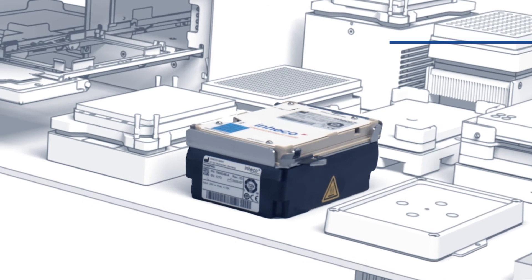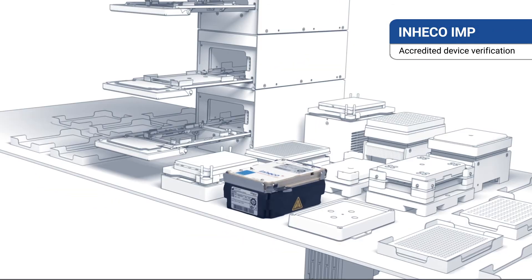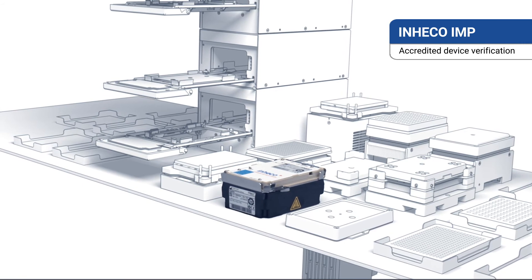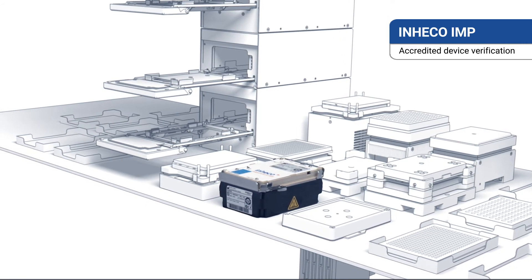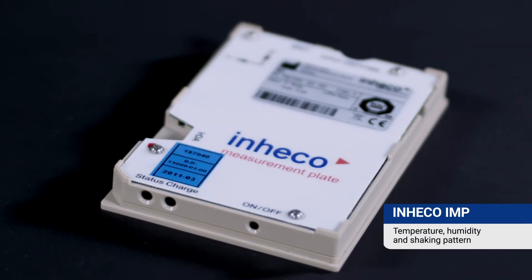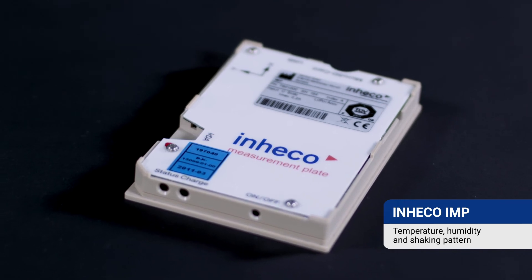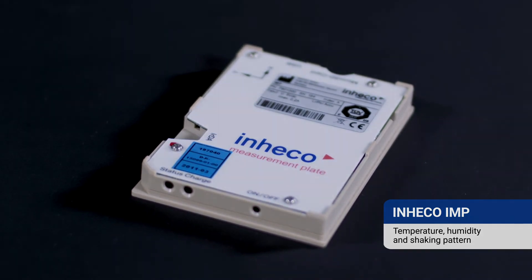For scenarios where long-term consistency and accuracy are critical, INHECO provides a stand-alone verification tool, enabling users to monitor and measure the performance of our devices. Our INHECO measurement plate IMP enables wireless verification of temperature, humidity, and shaking pattern.